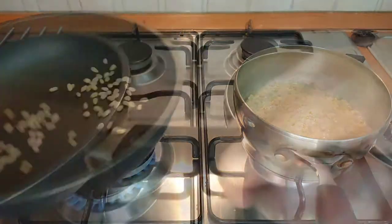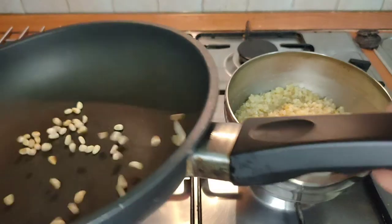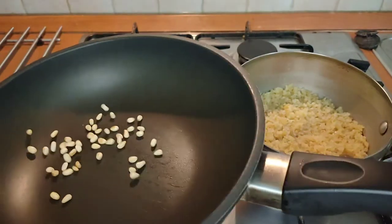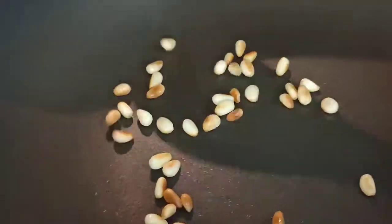The first thing we're going to do is to toast those pine nuts in a dry frying pan for two or three minutes until they become nice and golden brown like this.